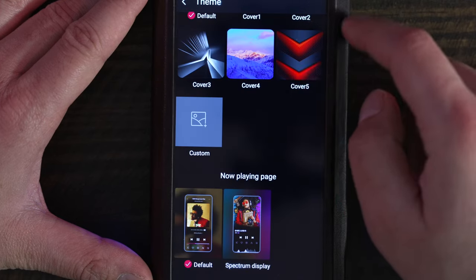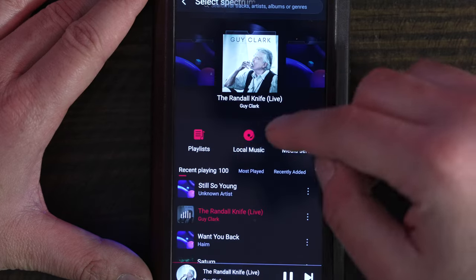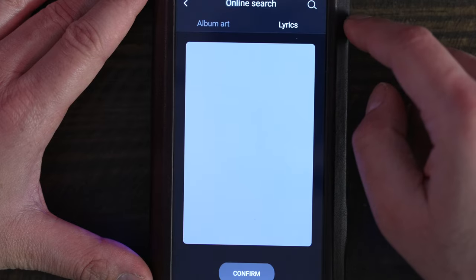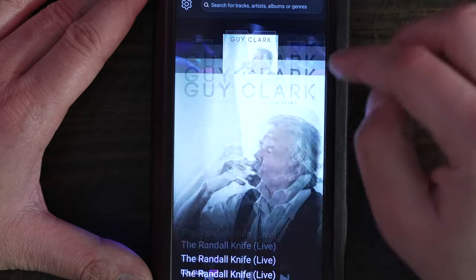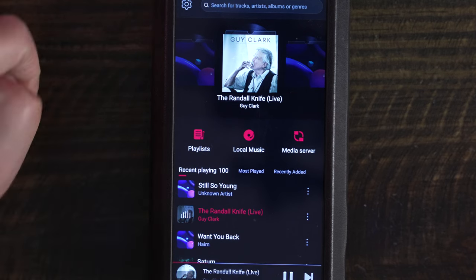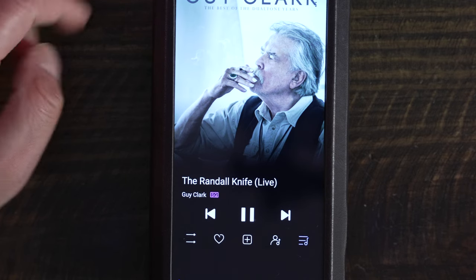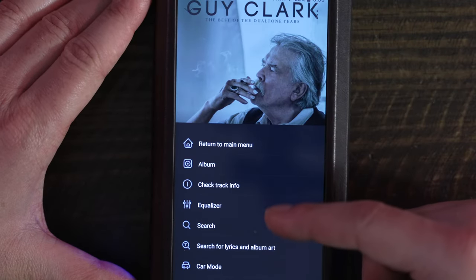The FiiO Music app will display lyrics if they have been transferred along with your music files. The app's playback page provides clear information and large, obvious soft buttons for music control. Dead center, you will see the file format, sample rate, bit depth, and playback quality. Just below that, you'll see the album name and large playback controls. One useful feature for those with very large libraries is the FiiO app's ability to search within your content. If you tap on the three dots on the top right corner, you'll get a submenu with the option to search across all folders for any keyword embedded in the content or the title.